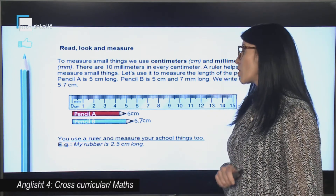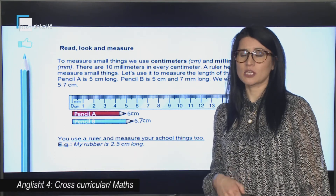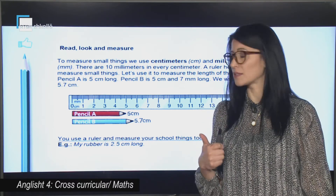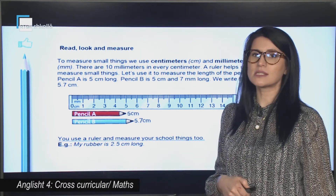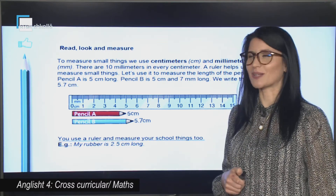Now it is your turn. Use a ruler and measure your school things. You can measure your books, you can measure your pencil or your pen, you can measure your rubber as well. You have got an example here: My rubber is 2.5 centimeters long.